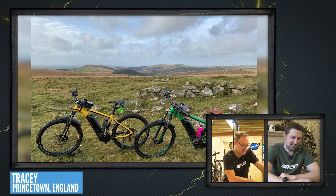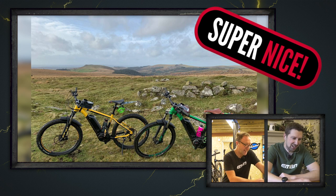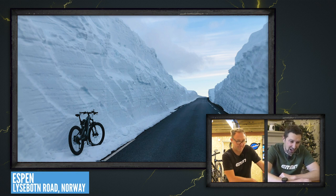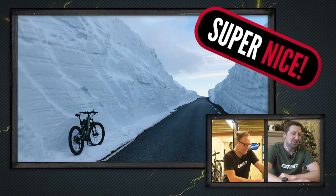Tracy has a Ghost Teru in Princetown, Dartmoor — obviously where the famous prison is in the middle of the moors. Loving that combo of green and yellow, nice matching bikes and a nice backdrop. That's got to be one of our first super nices for today's show. Next, Nick is out in the snow on his Focus Jam 2 up in Lisbeth Road in Norway, exploring the remains of the winter wonderland after the second quarantine was lifted. That looks like insanely deep snow — you surely can't ride off the roads over there, otherwise you'd just be in 30 feet of snow. The sky looks amazing in that too — that's got to be another super nice.